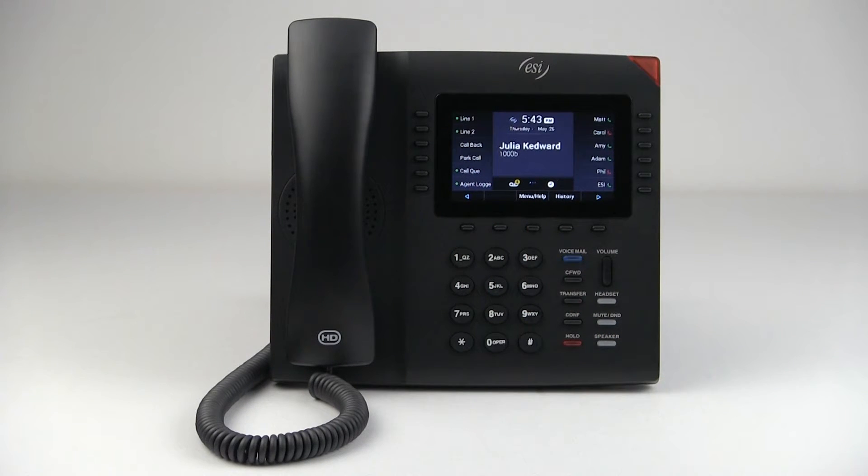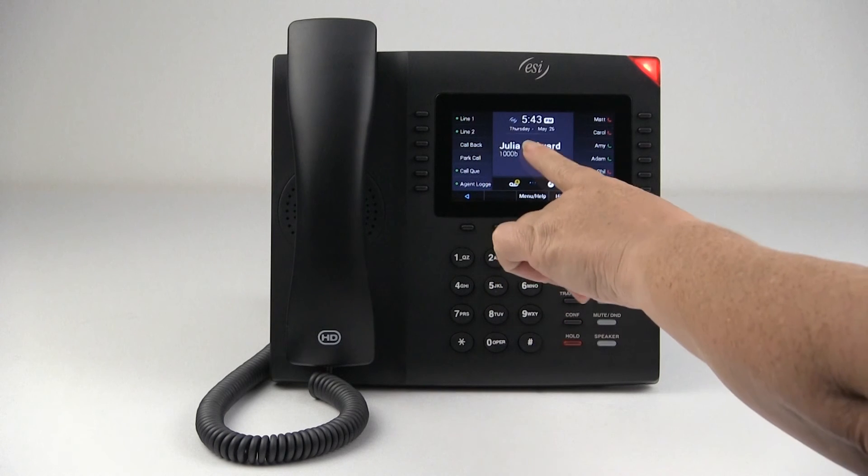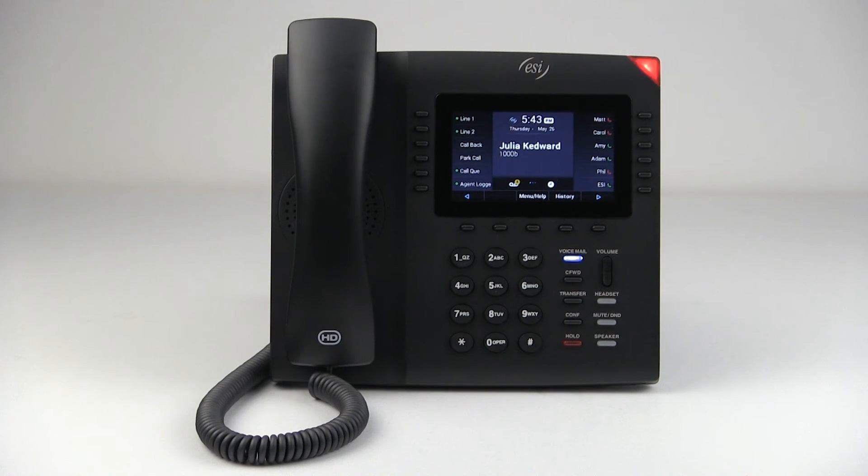A callback key will place a call to the last number that your extension handled, whether it was an inbound or an outbound call. So I'm going to press that. It's performing what we commonly know as star 69. It's ringing a phone that's actually behind me.